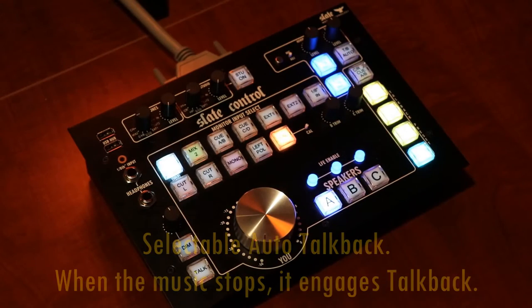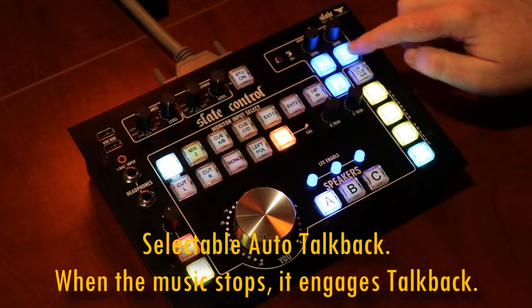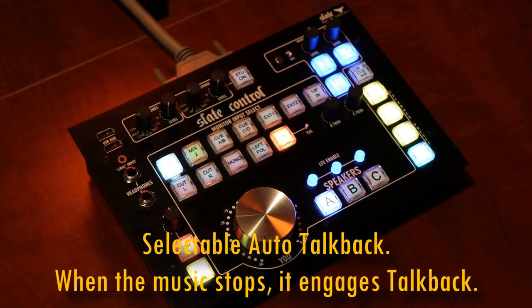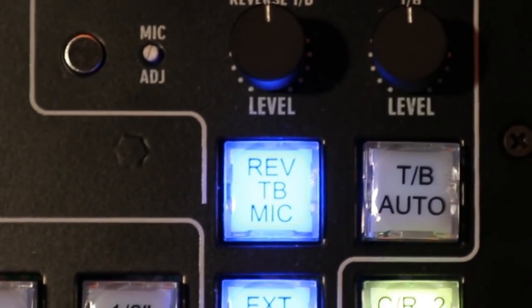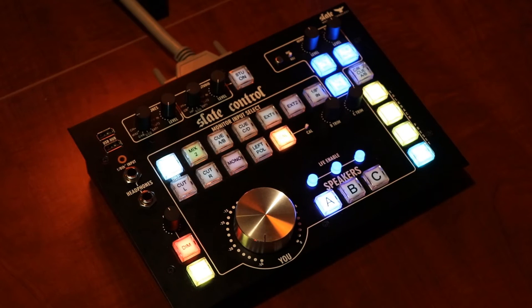Check out this feature at the top right corner — it's called an auto talkback mic. Here's how it works: you output a tone on a pair of tracks from your DAW into the input on the back of the base unit. It senses the level coming from the computer, and when there's no music, it engages the talkback circuit. This is a really cool feature because it allows us to communicate with the artist between takes without having to press the talkback button every single time.